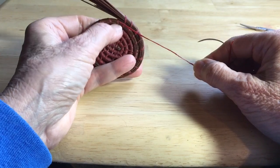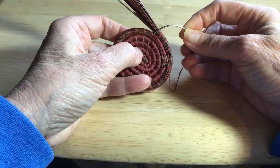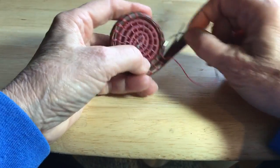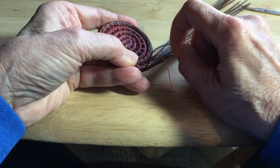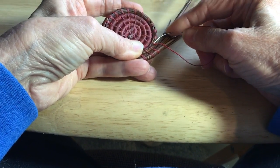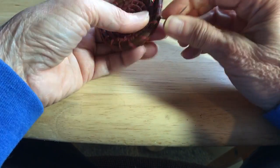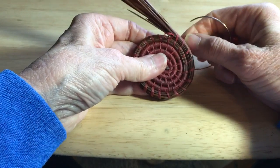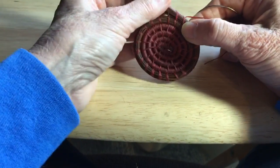So you see I've already come up through the stitch right here on the right side of this stitch, and now to bury this particular end, I'm just going to insert my needle on the left side of that stitch and kind of angle it up towards the top of the coil above. It really doesn't matter where it goes because it's going to be covered up. And when you pull it through, it pretty much disappears right into the stitch.